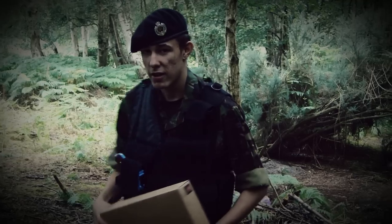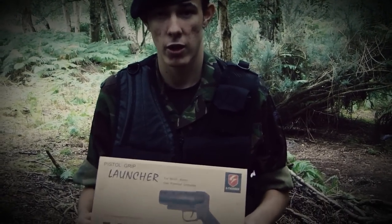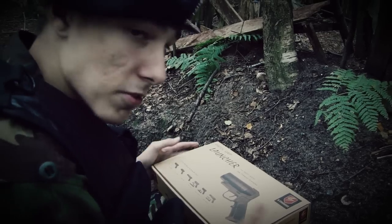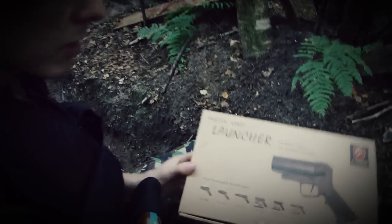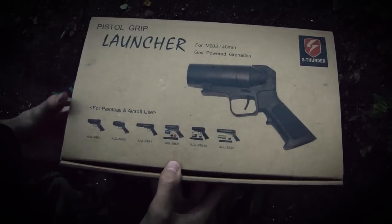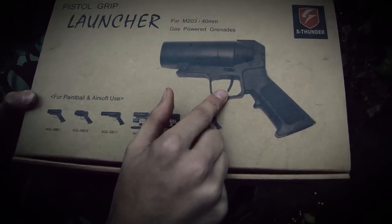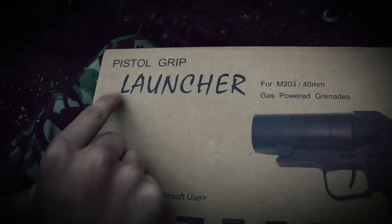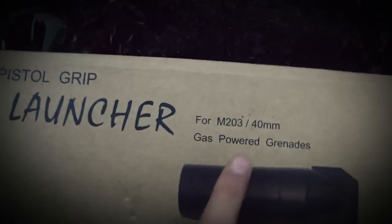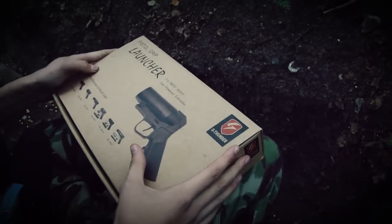Let's go inside the trench to see how your S-Thunder pistol grip grenade launcher will be packaged. This is the box it comes in, and as you can see the obvious features: a picture of the item, the S-Thunder logo, the name of the product, what it does, and the various types of other launchers that are available.